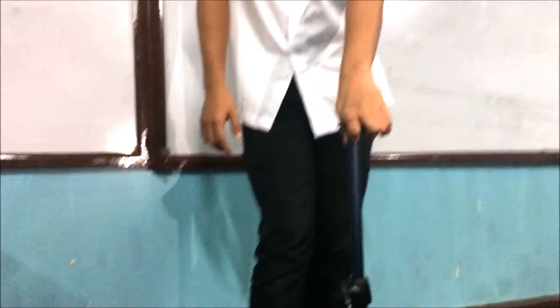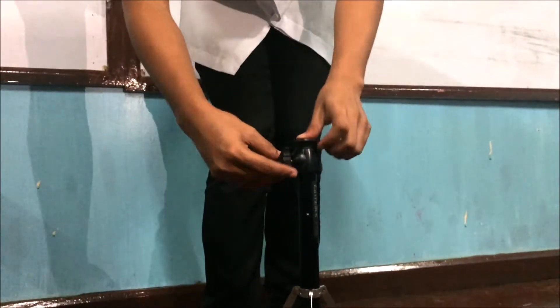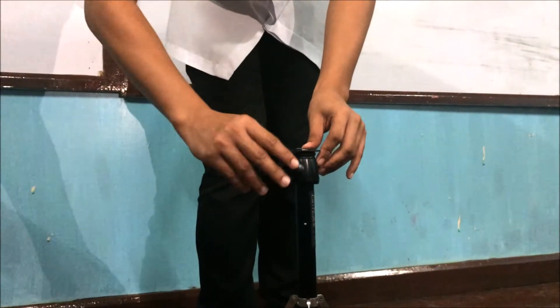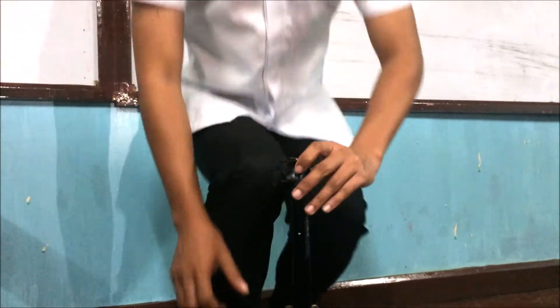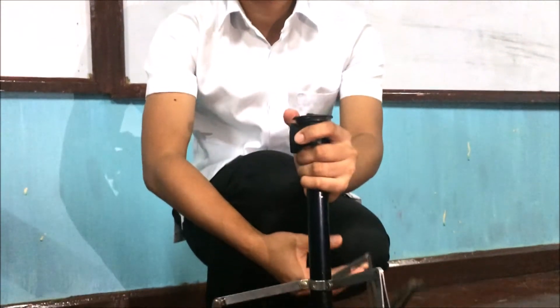Fourth step: loosen the lock nut as the tube immediately drops. Tighten the lock nut afterwards. Then fold the locks of the tripod and close it.